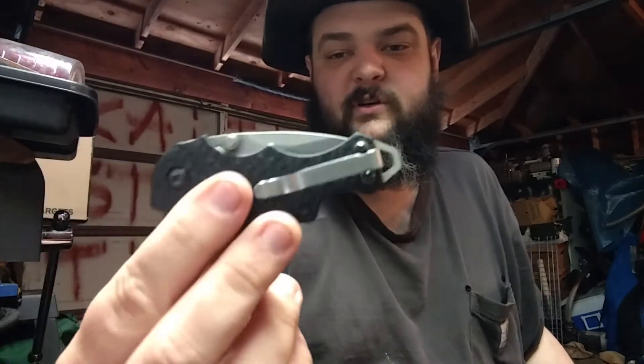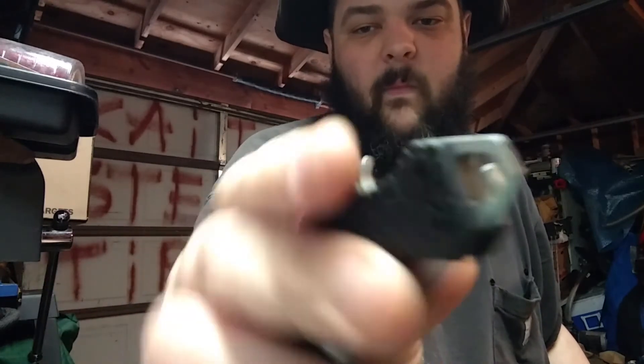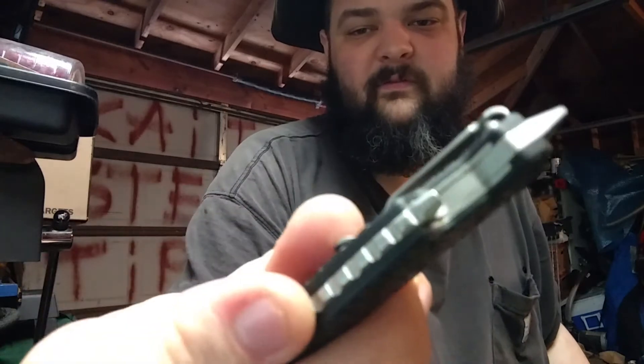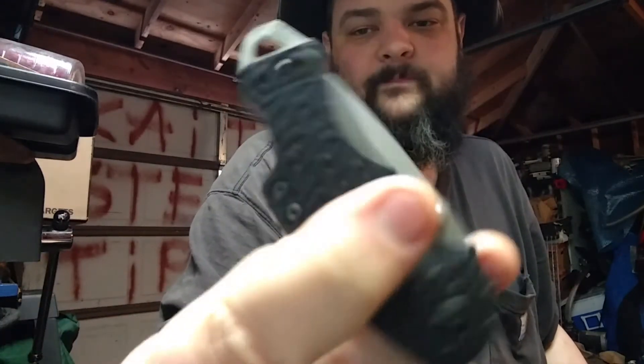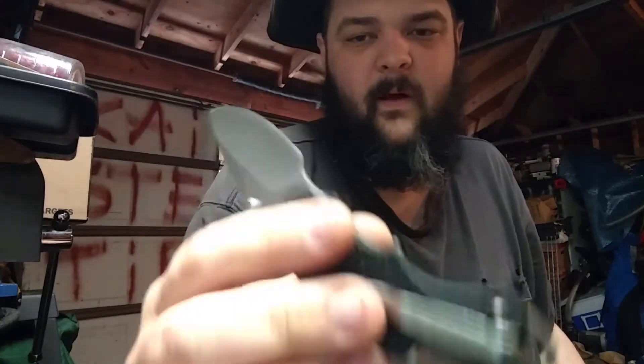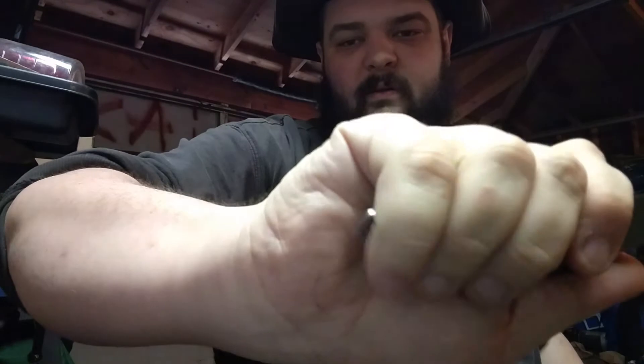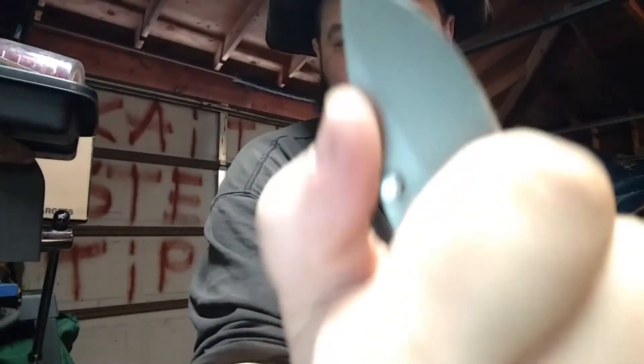We're going to start — the first two are both Kershaws. The first one is the Kershaw Shuffle — Shuffle one. Don't like the Shuffle two. On the Shuffle one you have this really amazing pry bar. You got a nice bottle opener. Very thick all the way across the back. It's a liner lock, it's a manual opener but it moves really fast. You just have this really nice shape — it locks into your hand. My whole hand's on it, little finger's back on the little pry bar.